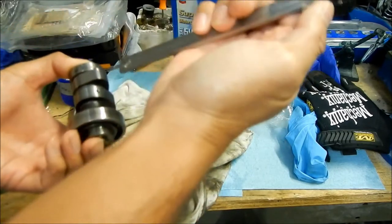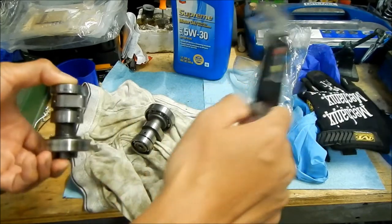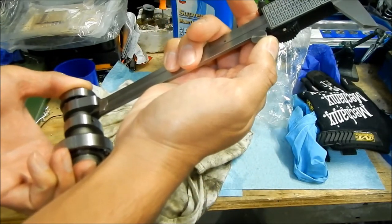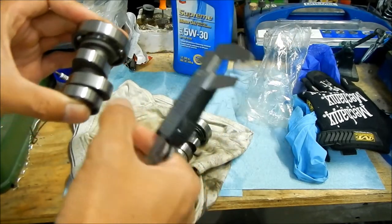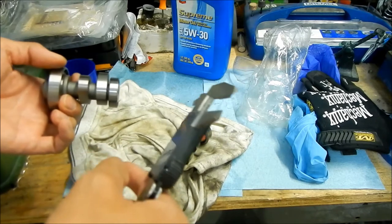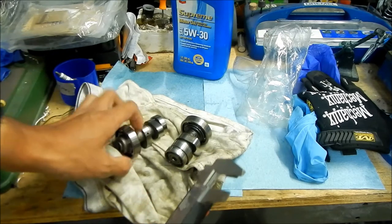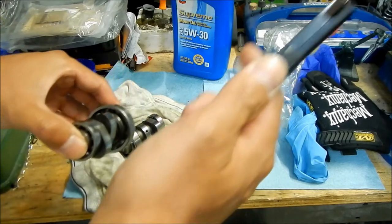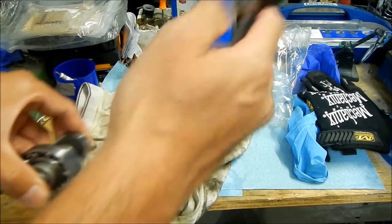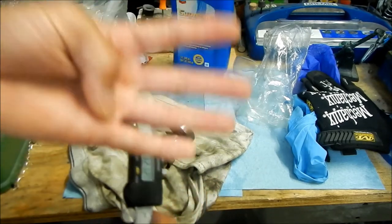On the second lobe, the new cam measures 8.13 millimeters of lift height, and the stock one measures 12 millimeters. That's a 4 millimeter difference — holy moly. That's one of the lobes — likely the intake cam. The other lobe comparison is about 8 versus 12 as well, so roughly 4 millimeters of lift difference.